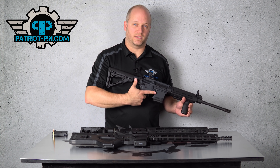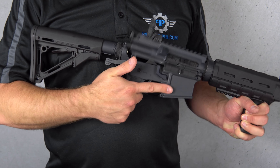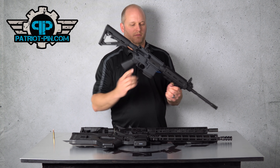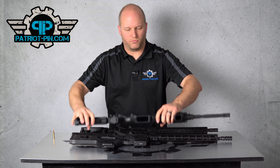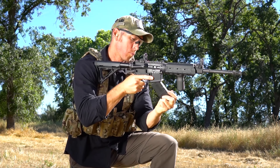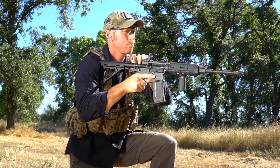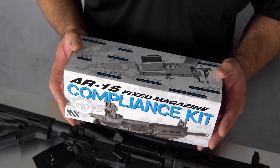The Patriot Pin makes that disassembly process super quick and easy — you just hit that, open it up, drop the mag, close it, push the pin back in, put another mag in, and drop the magazine. It's a little bit slower than a regular mag release by a fraction of a second, but it's honestly very quick and easy to use. The biggest deal is you get to keep all of your features and you don't have to register it as an assault rifle.